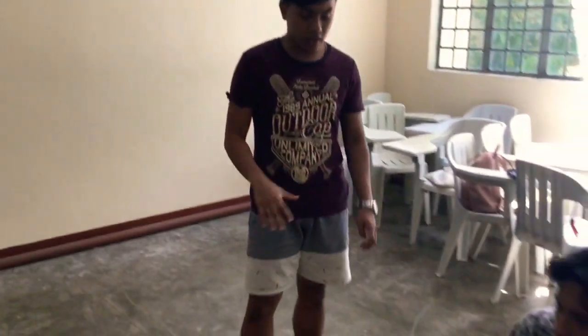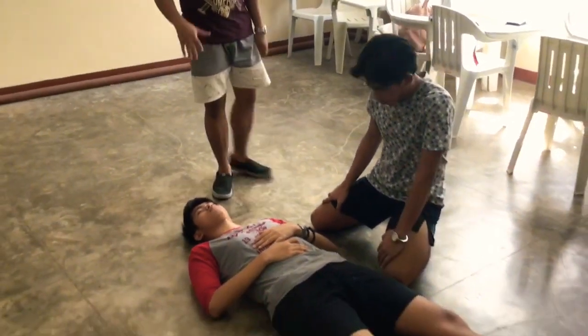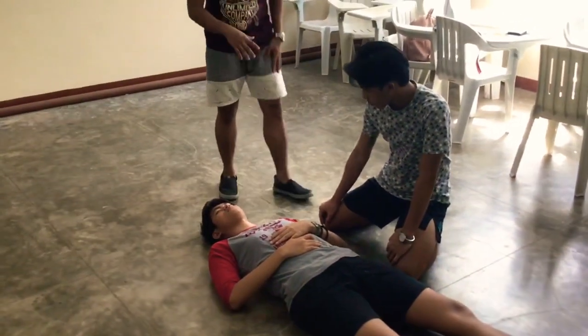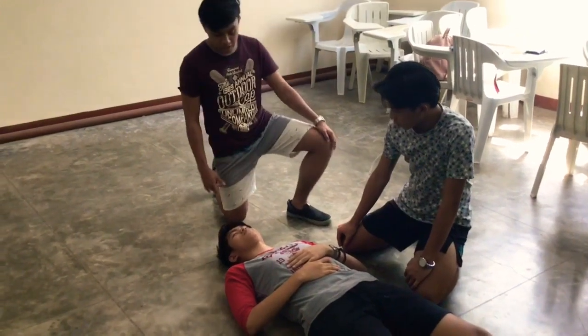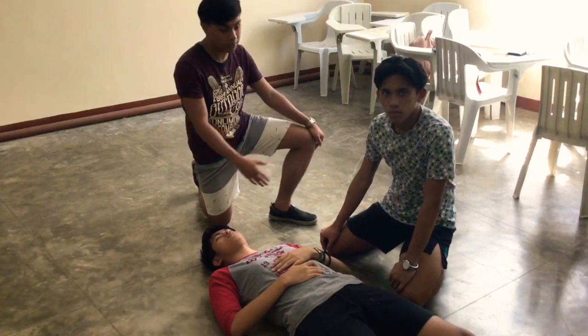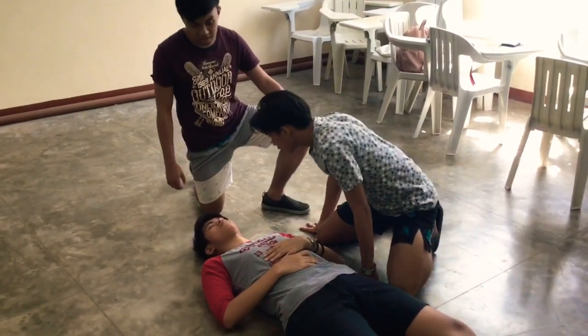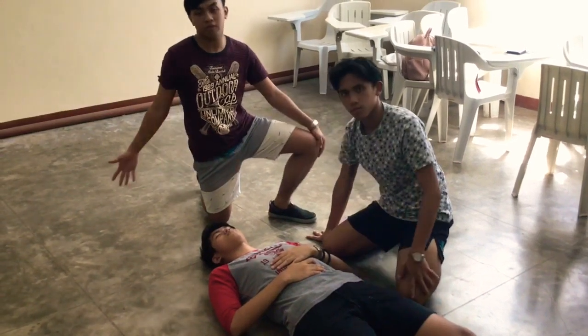We're going to demonstrate the third part of the fireman carry, which is the fireman vest. The fireman will kneel on the left side of the patient. But first, he must assess if the patient is conscious or unconscious by tapping on the shoulder and saying, 'Hey, are you okay?' The patient is unresponsive and is eligible for primary carry.